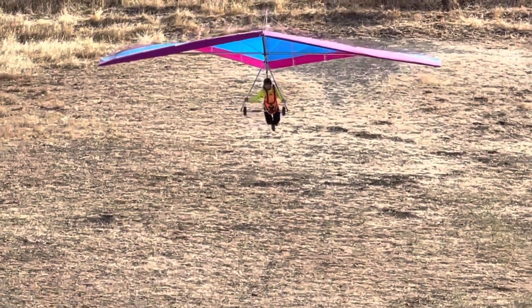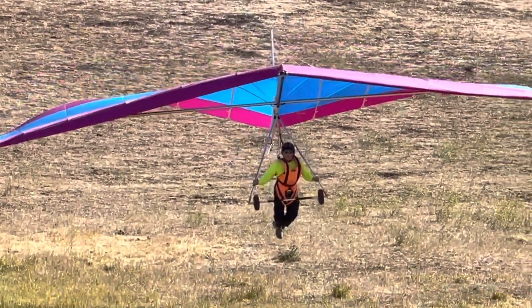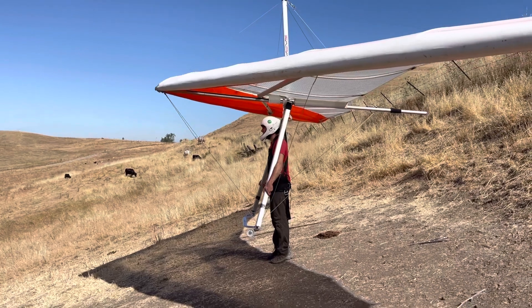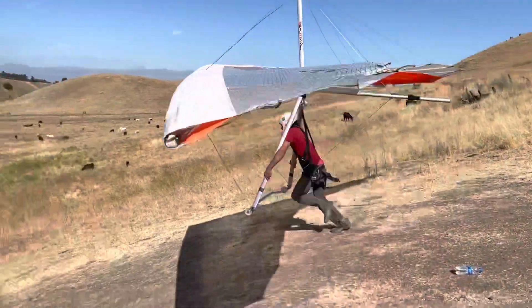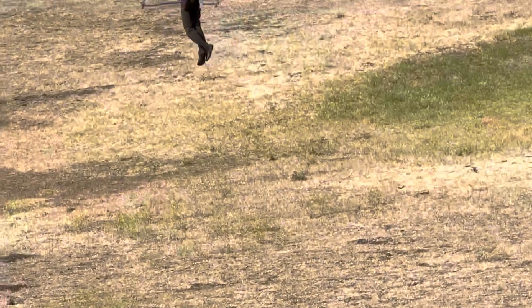There you go. Nice. Balanced. Clear. Keep running as fast as you can. Keep running. Nice. Look at him.